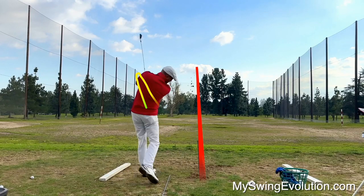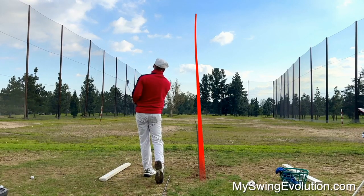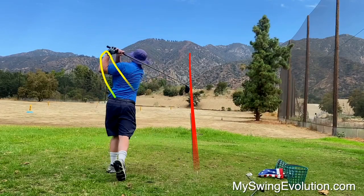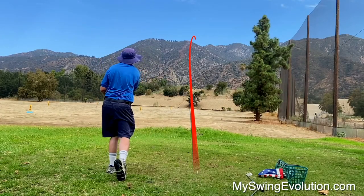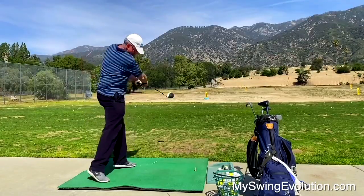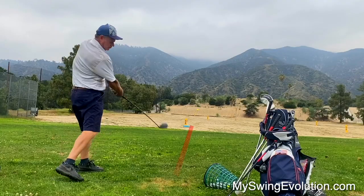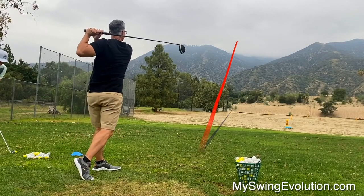You've got to give the over-the-top Miracle Swing a try. I guarantee you'll be hitting the best shots of your life. I shot a 72 at Balboa, and it was easy. Now's your chance to learn the over-the-top Miracle Swing, only at MySwingEvolution.com.